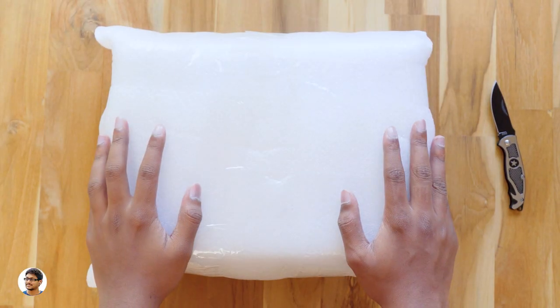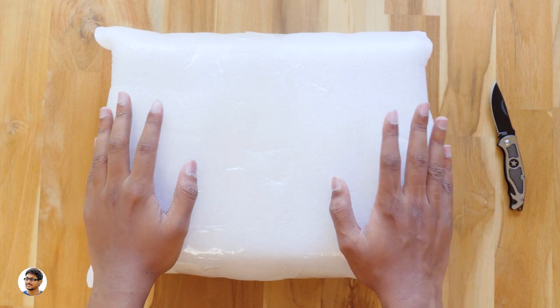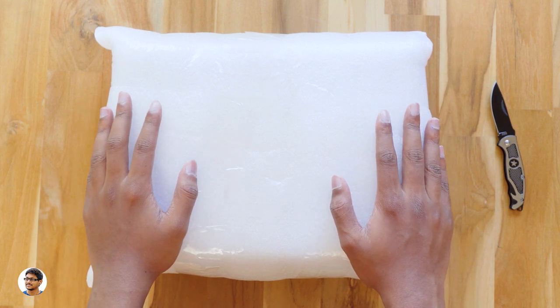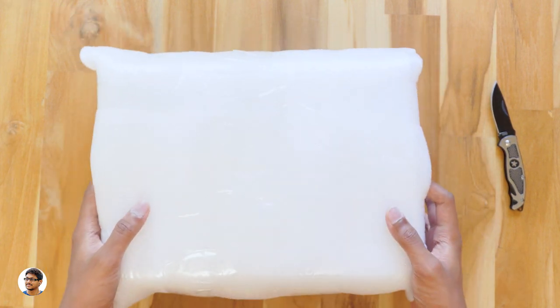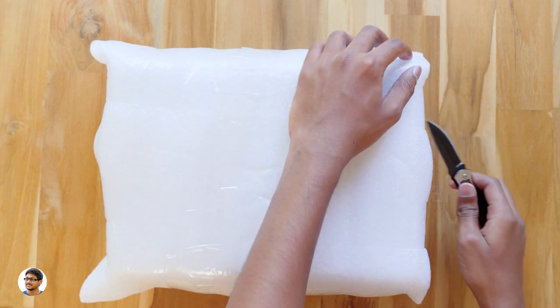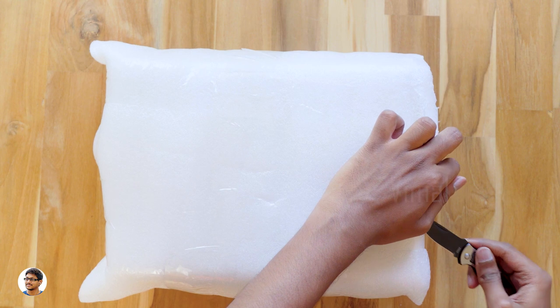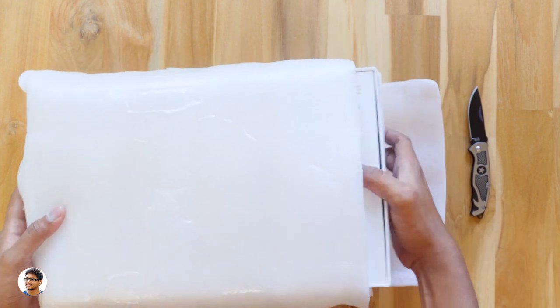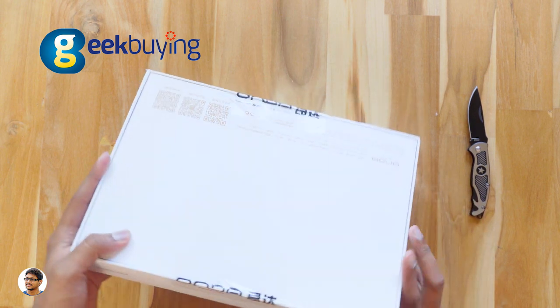Hey, what's up guys, this is Vimal here and welcome back to TRHD. Today I have an awesome new product to show you guys. It's a budget 2-in-1 tablet PC that runs both Android and Windows 10 and I'm very excited to show it to you. This 2-in-1 tablet PC is made by a company called Onda and the model is the Obook 20 Plus. I want to thank Geekbuying for sending me this product for review.